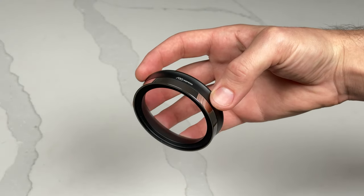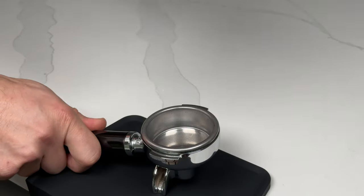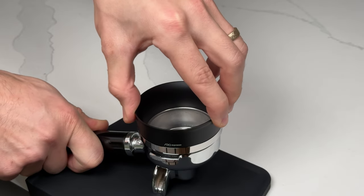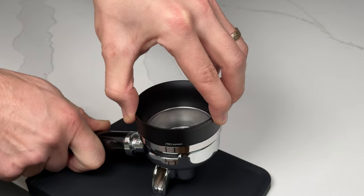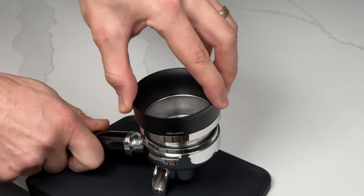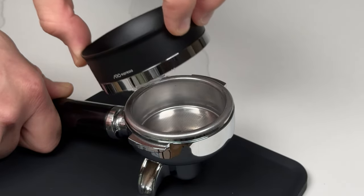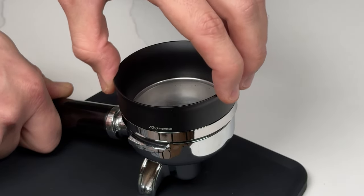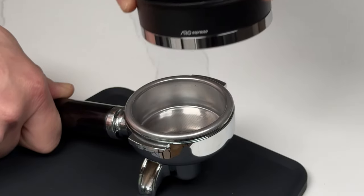When you receive your portafunnel, it will be set up with all magnets installed for full magnetic strength. Some portafilter baskets are more attracted to magnets than others, and if you find the portafilter too hard to remove, or if it's trying to pull the basket out of your portafilter, you may want to reduce the magnetic strength. However, before reducing the strength, keep in mind that the amount of force required to remove the portafunnel from your basket can greatly be reduced by rotating the basket to remove it, rather than pulling it straight up and off.